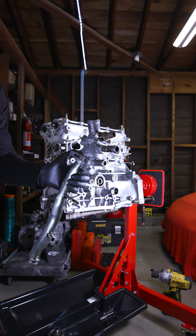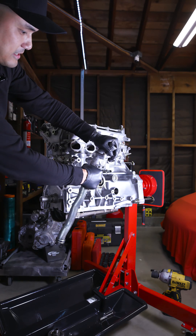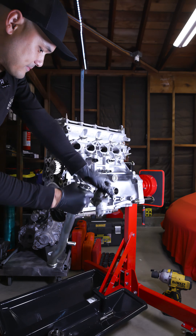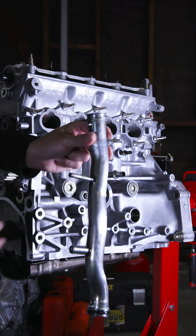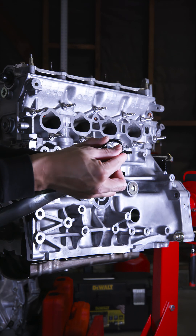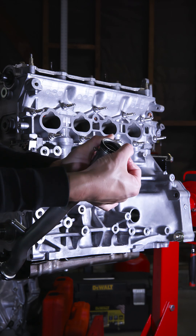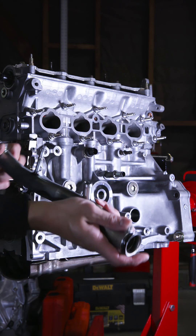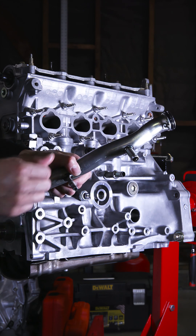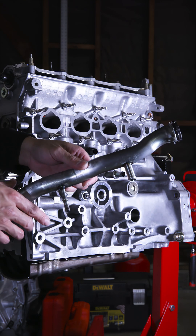So let me pull this guy off real quick. We got the water pipe nice and clean. Make sure you put some oil on the O-ring, and then we're just going to pop that on. Both sides — make sure that you lube that up because if you don't, you're going to end up ripping the O-ring.